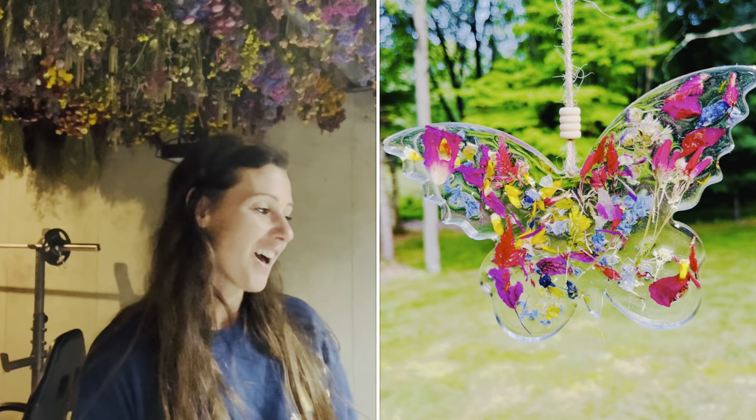Hi! It's Monday morning and I'm down in my basement going to make some sun catchers. I thought I would show you how I make them in a step-by-step process.